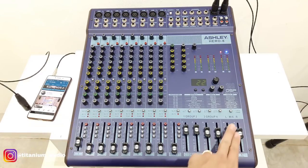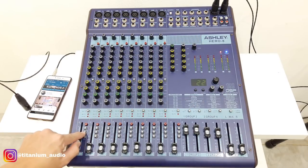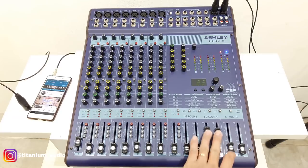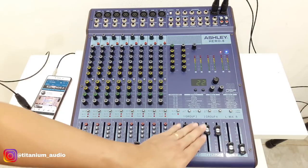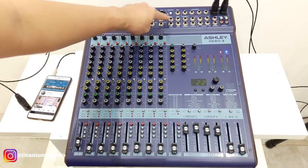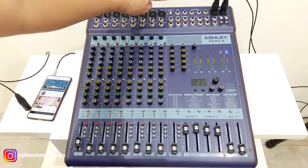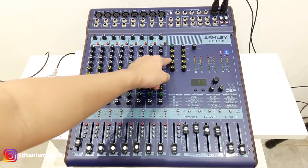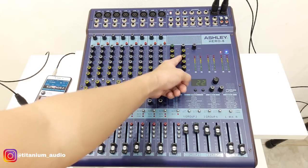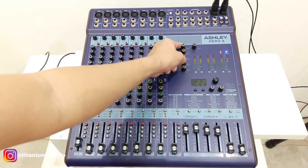Ini mix buat main out-nya. Atau volume dari sini. Terus grup 1, 2 dan grup 3, 4 — volumenya sendiri-sendiri di sebelah sini. Untuk grupnya teman-teman lihat di sini: 1, 2, 3, dan 4. Ini outputnya di sebelah sini. Untuk output aux 1, 2, 3, 4 di sini. Dan untuk mixer ini sudah ada phantom power juga. Phantom power-nya tidak per channel, 1 buat semua. Untuk volume aux 1 sampai 4. Ini buat efek, jadi nanti echo-nya bisa kirim ke aux.